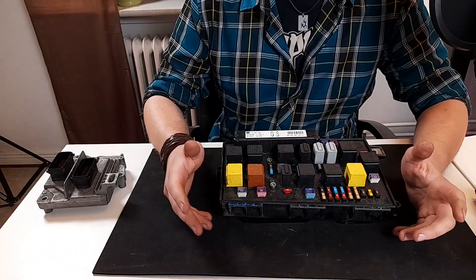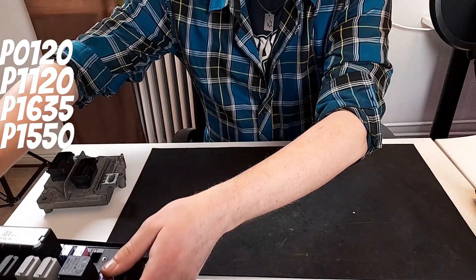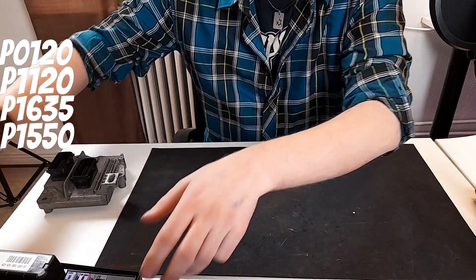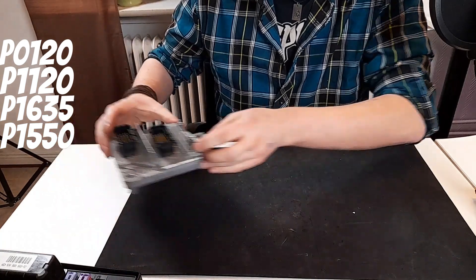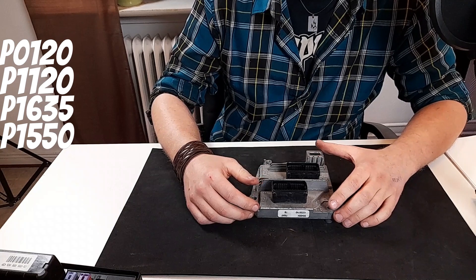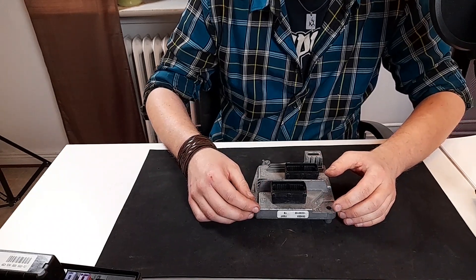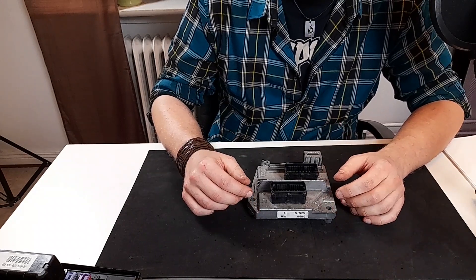If you're having P1600 along with throttle body related codes like P1635 and others shown on the screen, it points to a faulty throttle body. But what you want to do first is to remove the ECU connector closest to the engine, pin your oscilloscope in, and check the wave pattern for any type of interference.